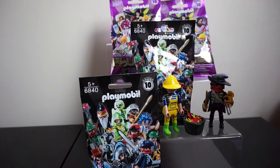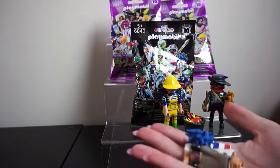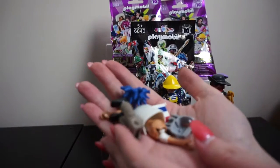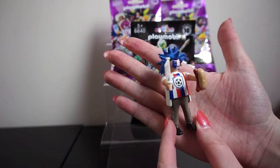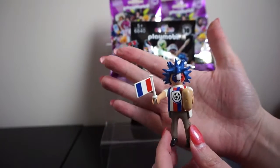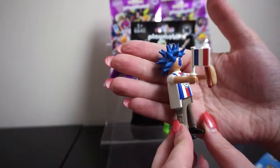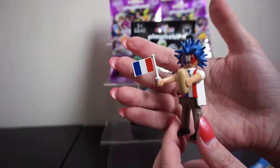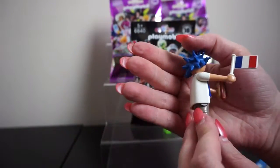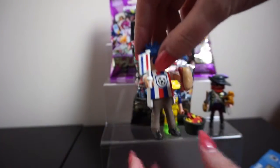It looks like we have the French guy — here is our French football supporter. This is because Euro 2016 football is going to be in France this year, so I'm guessing that's why he's in the pack. He's got really funky hair, his face has been painted, he's got a hot dog — just so cute, the little sausage in the bun — and he's got his French flag. Viva la France!